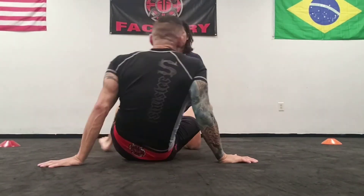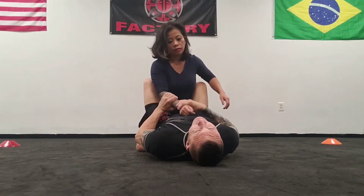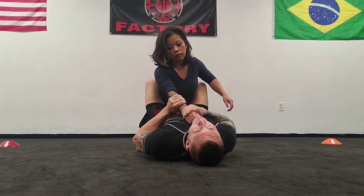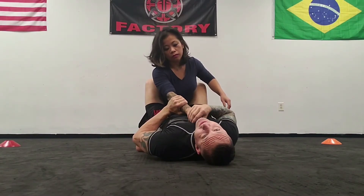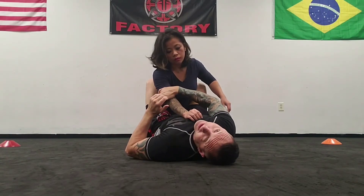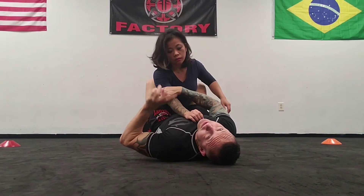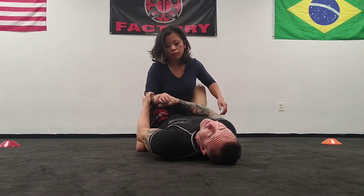A trigger point for an arm bar would be anytime her hand comes up past my sternum. You could practice with your partner's hand on your chest or near your throat. I'm holding the elbow joint and not the wrist — retraction starts at the second joint back. If I hold the wrist, she can retract from the elbow.